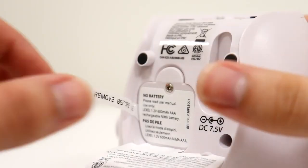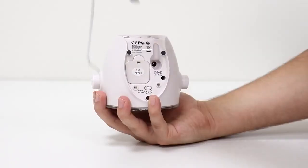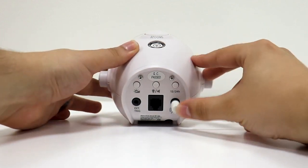To get started, remove the battery tab, and connect the power adapter to an outlet, then plug the other side into the power port here. Connect the bed shaker to this port.